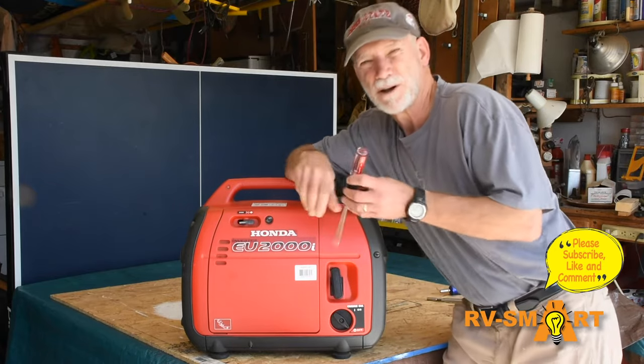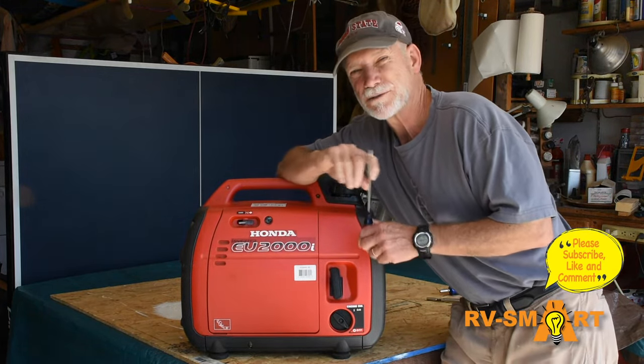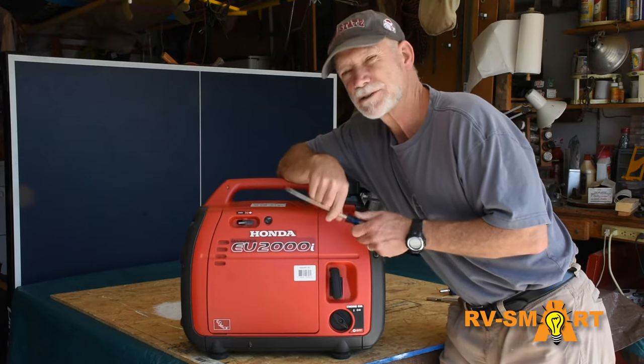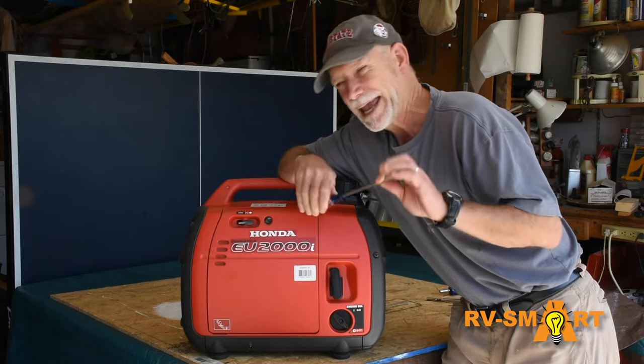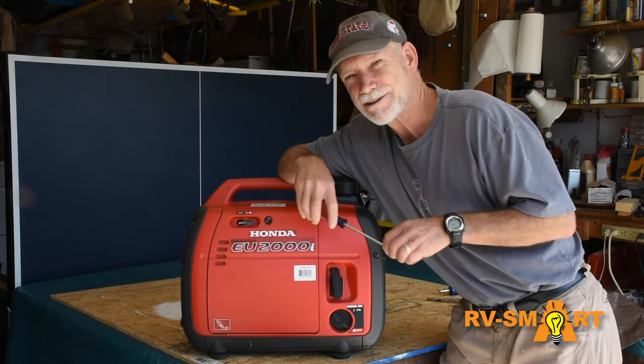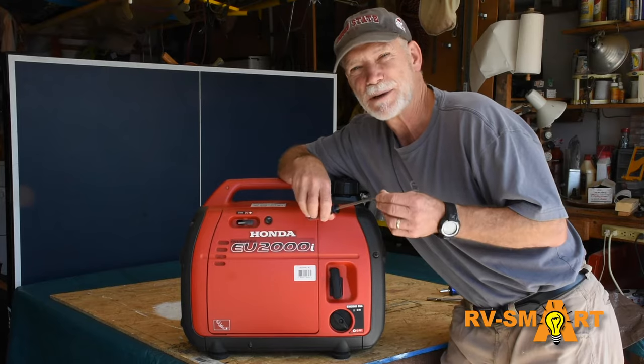Now I'm no small engine tech, or even close, but it's clear from doing a little research this just might be a DIY fix. So if you're like me, a little reticent to go tearing into your generator engine, stay with me and we'll test my research.